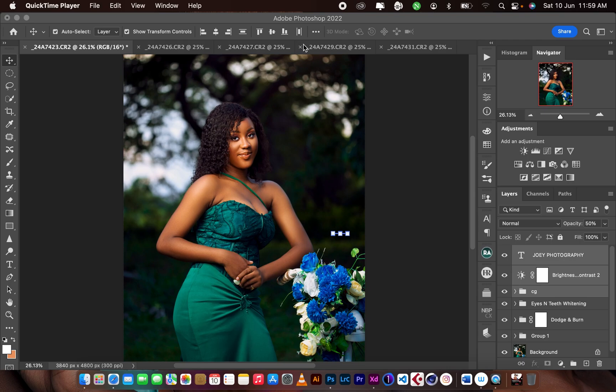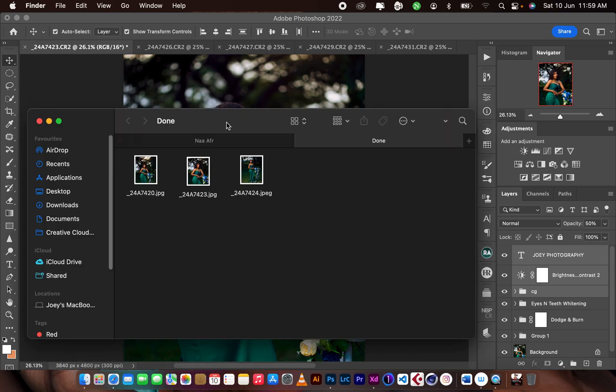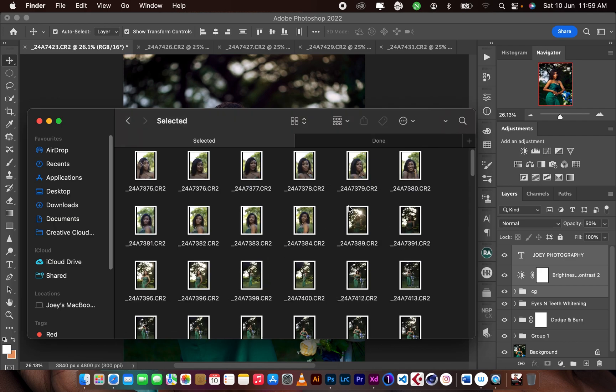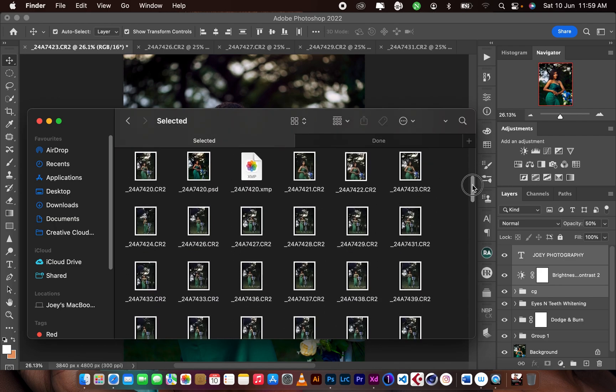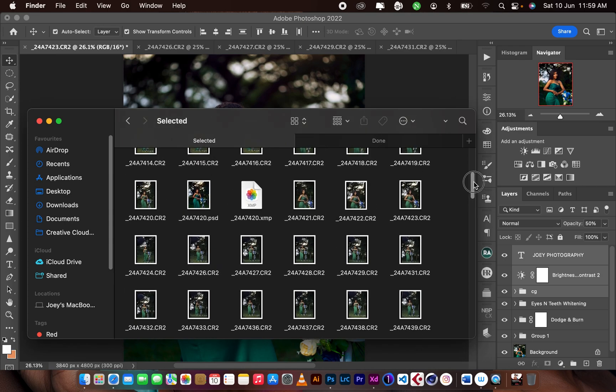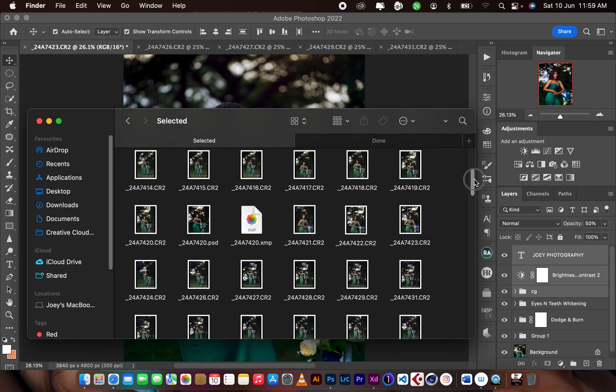Hello guys, welcome to today's episode. Today I'll be taking you through how I retouched and color graded this image. Let me open the file again and take you through how I did the raw processing. This is the image.